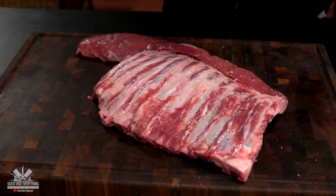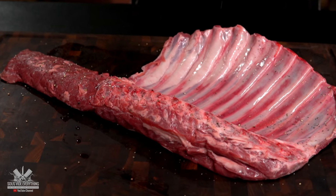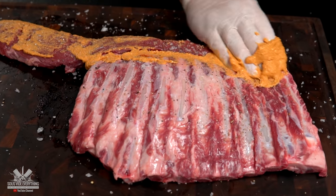Now all we got to do is put this beautiful marinade onto the lamb axe. I started off with black pepper, salt, and the marinade.